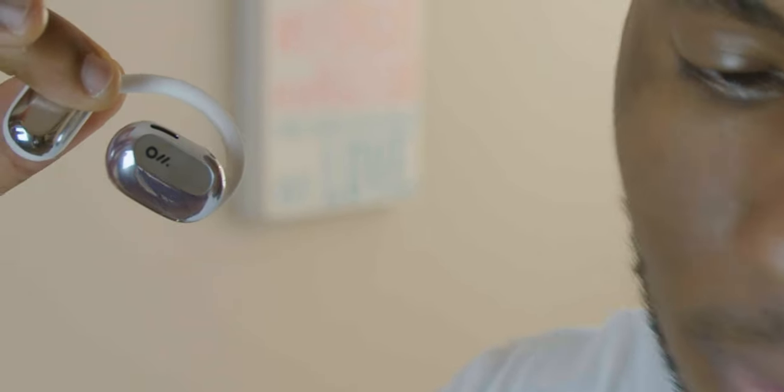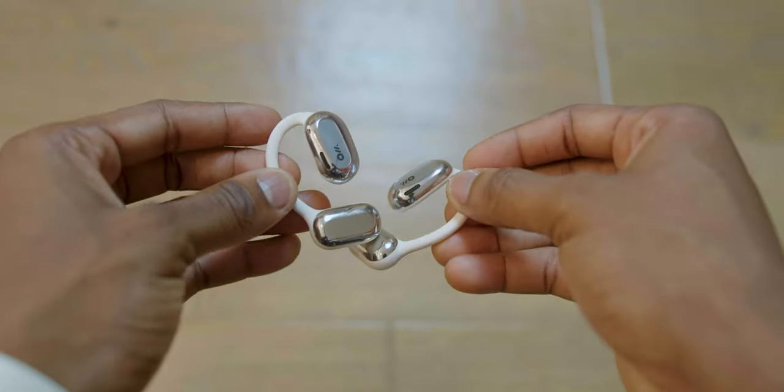So both the Open Run Pros and the Oladances have perfect transparency. Now, if you've been watching my earbud videos, you know that you don't just get perfect transparency with these non-in-ear earbuds. You also get perfect transparency with some normal in-ear noise cancelling earbuds out there, like the AirPod Pros for example. That's pretty impressive, so I was thinking: what's the point of earbuds like these when the AirPod Pros can match them in transparency?